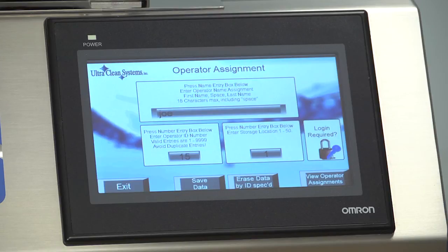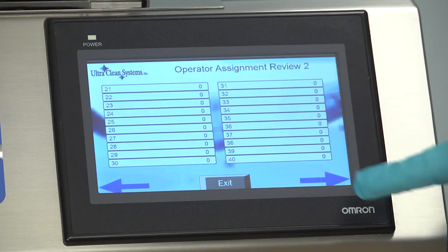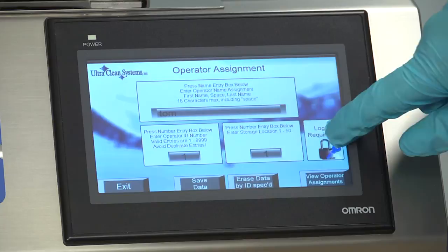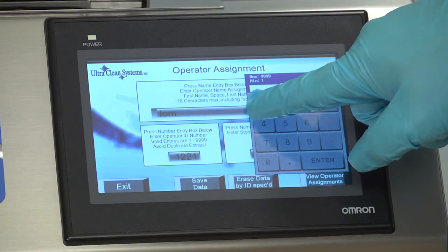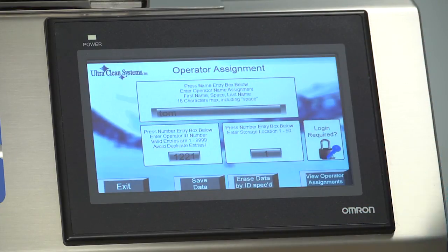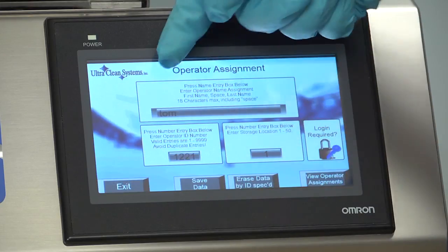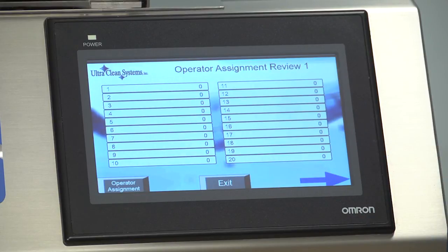To view a list of operations and their login information, press the View Operator Assignments button at the bottom of the screen. Up to 50 operators can be assigned logins for each machine. To create or delete an operator login, press the Name Entry box and type their name using the keypad, then select Enter. Press the Number Entry box and type their ID number, followed by pressing Enter. To assign their storage location number on the Operator Assignments log, press the Number Entry box and assign their number, followed by pressing Enter. Once all of the information is entered, select Save Data to create the new operator login. To delete a login, follow these same steps except press Erase Data by ID after the data is entered. This will remove the operator login from the assignment list and prevent operation by that user.